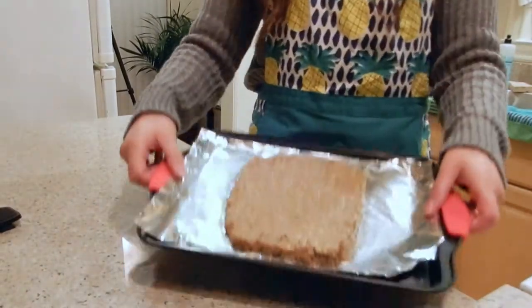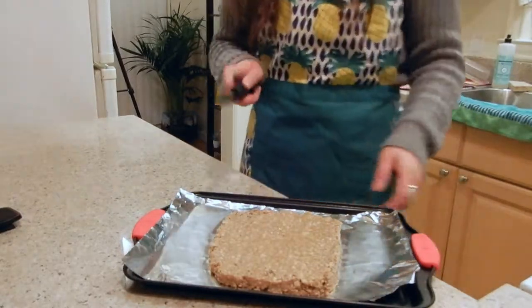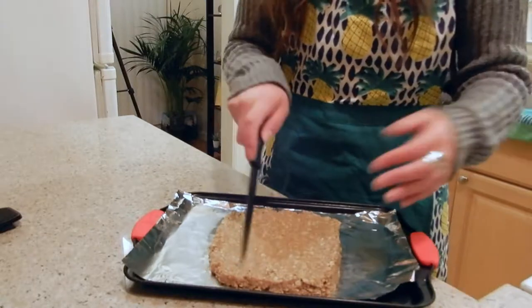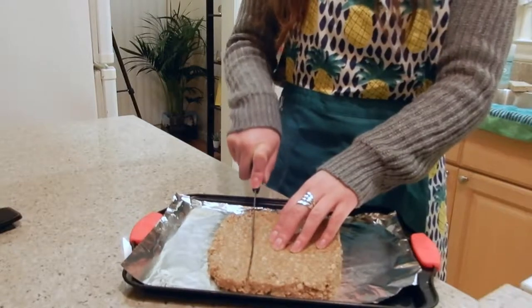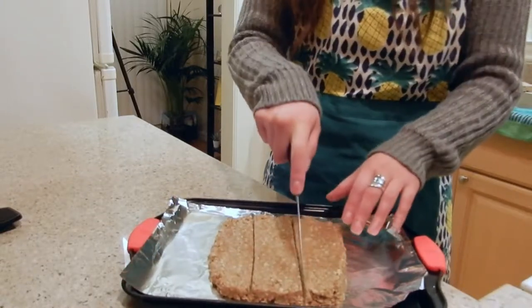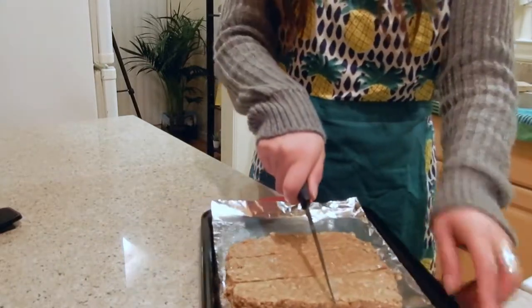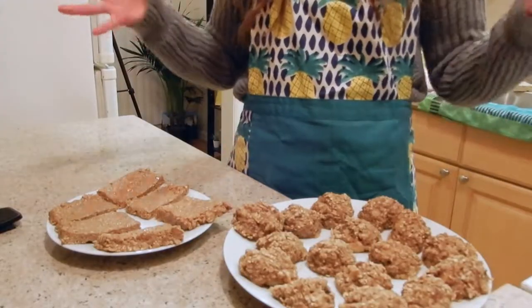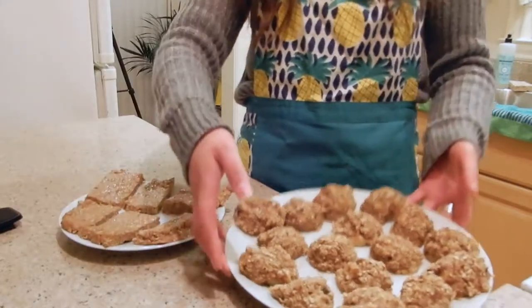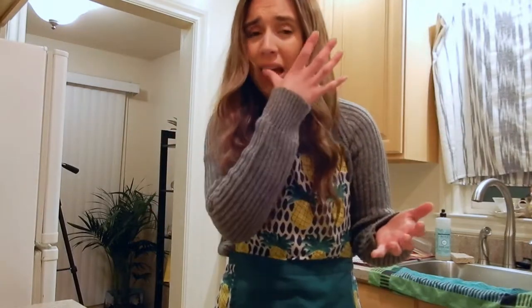About an hour has passed and I've taken the granola bar mixture out of the fridge. Now I'm going to slice it. I typically cut in threes — so vertically and horizontally — and you end up with a whole bunch of granola bars. You can cut them whatever size you want. I love simple things like this because it makes everything so easy and they are so tasty.